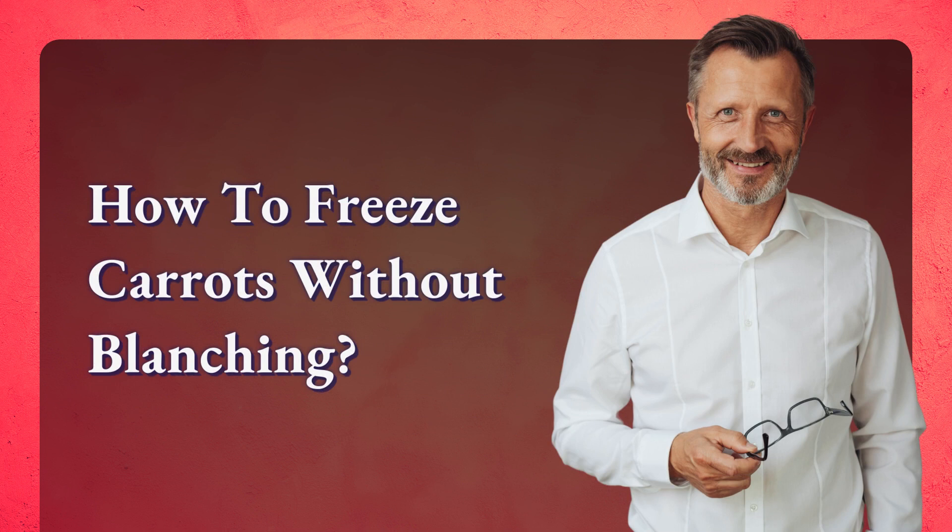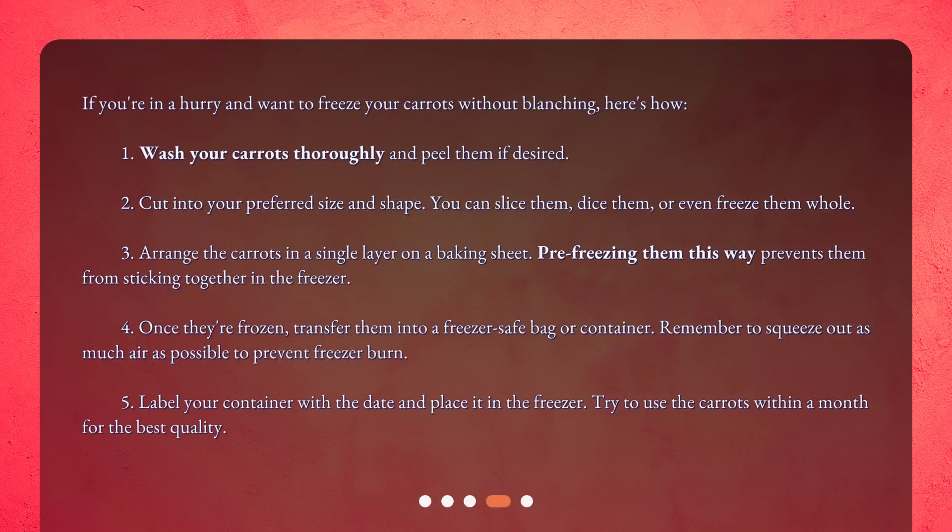How to freeze carrots without blanching? If you're in a hurry and want to freeze your carrots without blanching, here's how. First, wash your carrots thoroughly and peel them if desired. Second, cut into your preferred size and shape — you can slice them, dice them, or even freeze them whole.